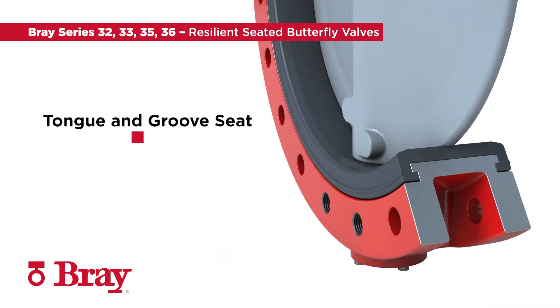The tongue and groove seat fully encapsulates the body and stem from the line media, reducing the risk of corrosion. This allows a wide variety of body and stem materials to be used in the most demanding applications.